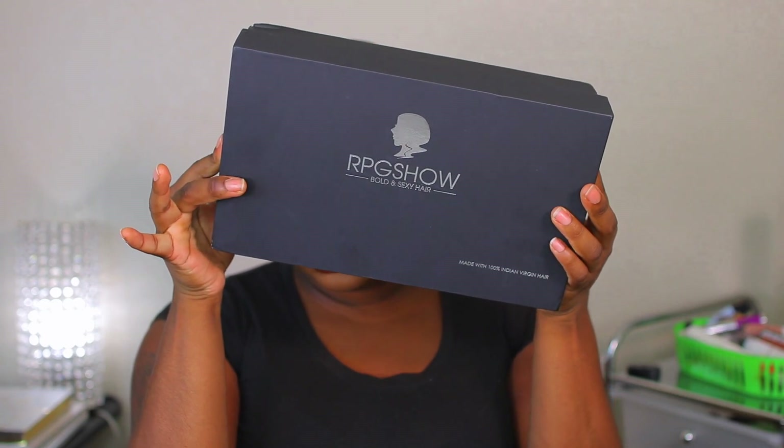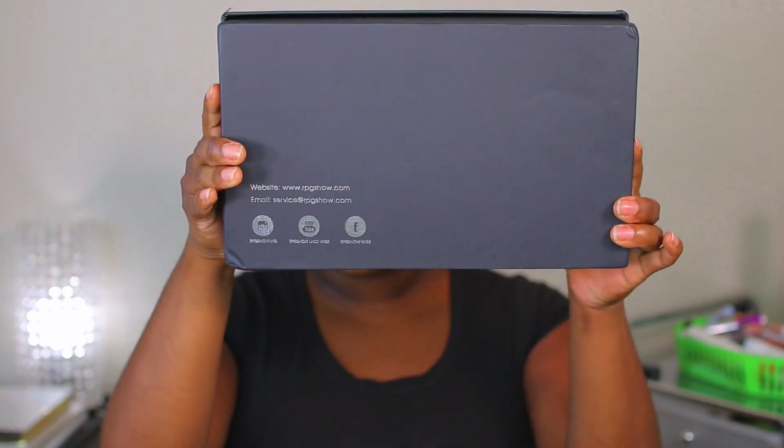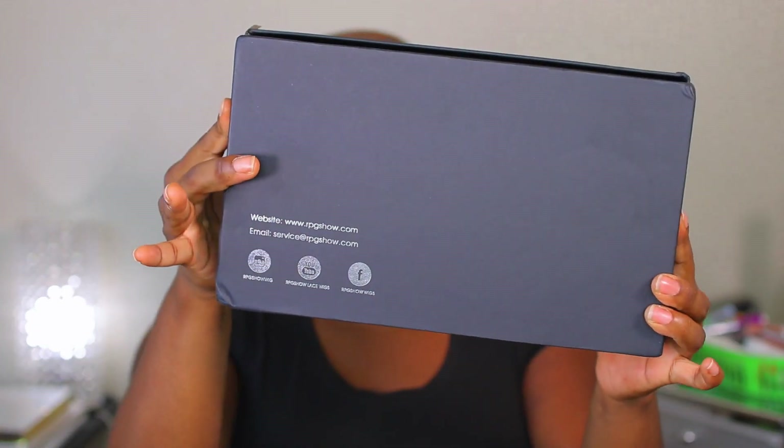This hair was sent to me from RPG Show. This is how the packaging is going to look — a luxurious black box. On the back is the social media information, and it does say that this is made with 100% Indian virgin hair.